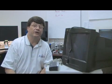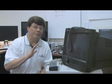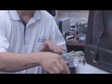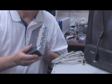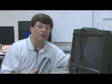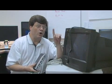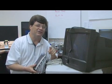A second option for connecting two computers to one monitor, slightly more expensive but considerably more flexible, is the KVM switch. That stands for keyboard, mouse, and video. This little device actually allows you to connect not only two computers to one monitor, but two computers to one monitor, one mouse, and one keyboard, saving you lots of space.